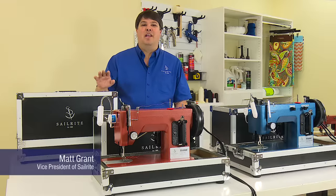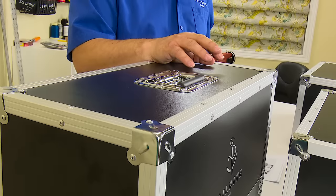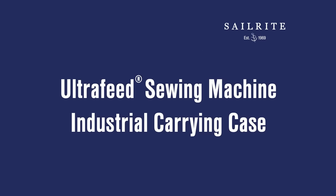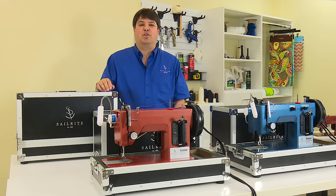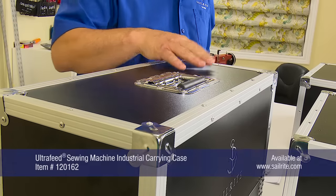Hi, I'm Matt Grant from Sailrite and this is our brand new industrial case for the Ultrafeed machines. Let's take a closer look at the features and construction of the Ultrafeed industrial carrying case.